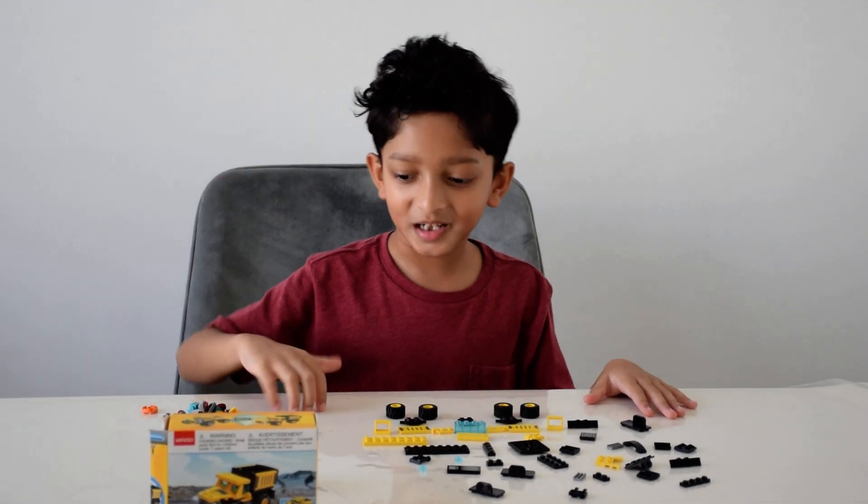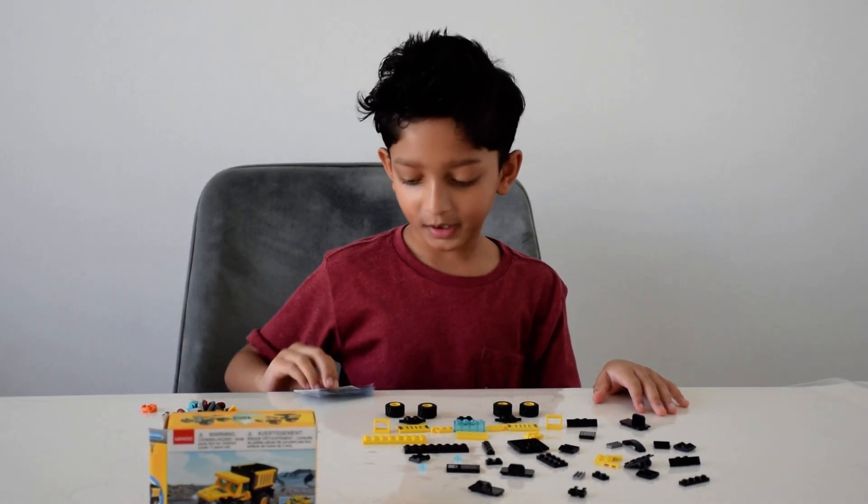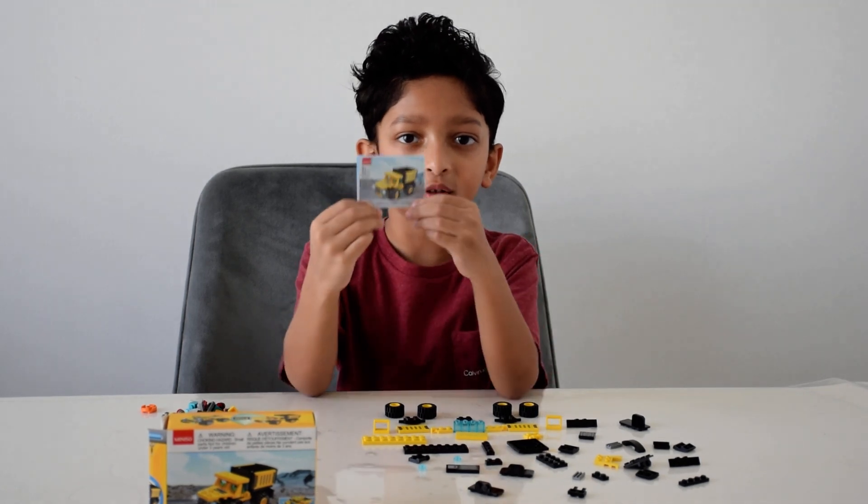Hey guys, today I'll be showing you how to build this Lego truck.